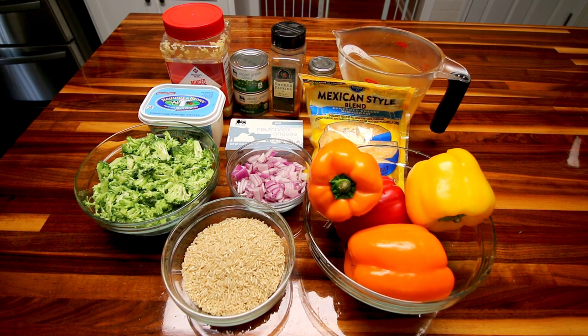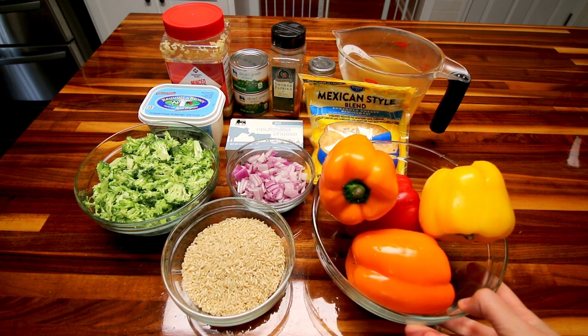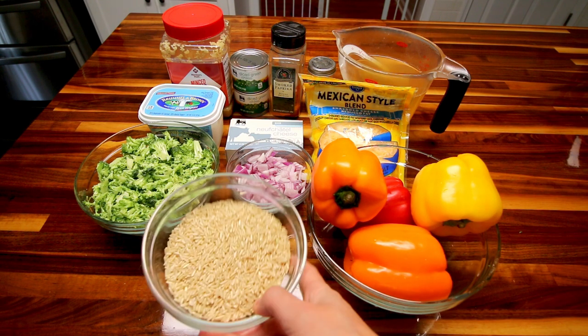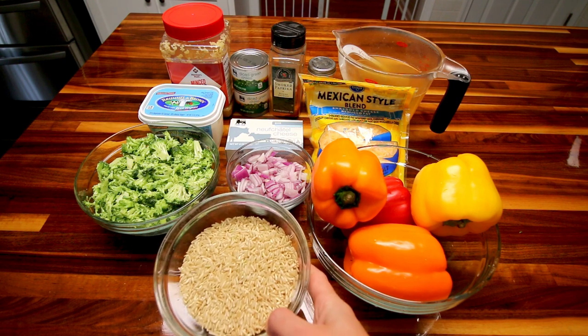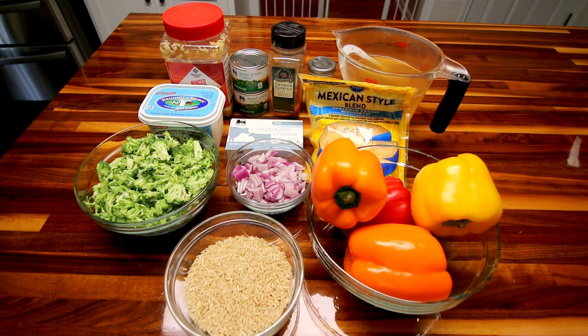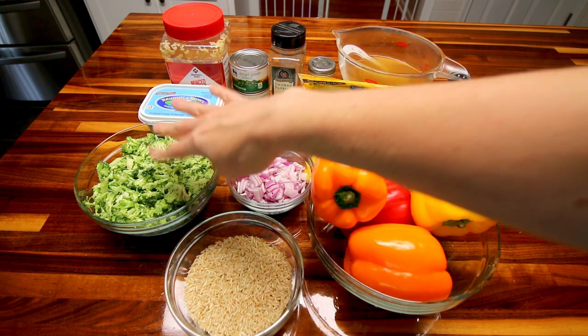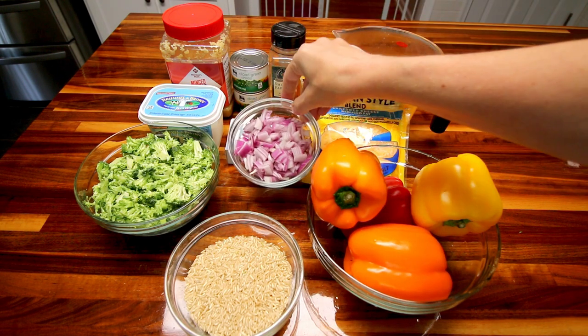Let me show you what you're going to need to make this. First, you're going to need some bell peppers — four of them, doesn't matter what color. Next, you're going to need some rice. The recipe calls for one and a half cups but I'm only using one cup of brown rice. Next, you're going to need some broccoli — instead of two and a half cups the recipe calls for, I am using three cups, diced into fairly small pieces.